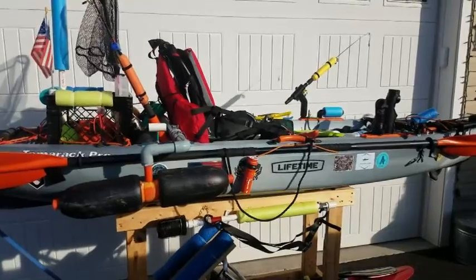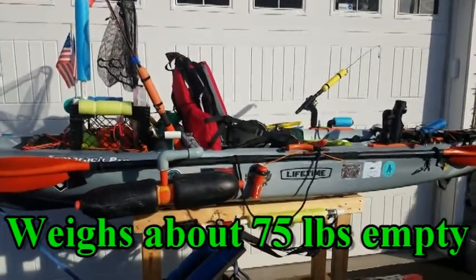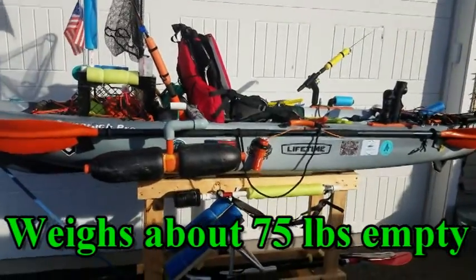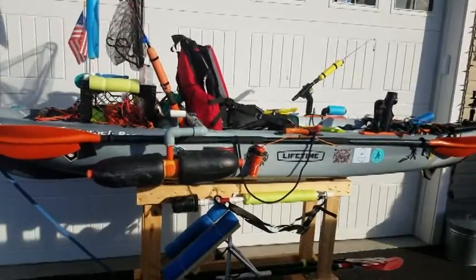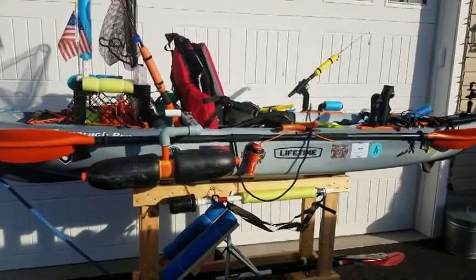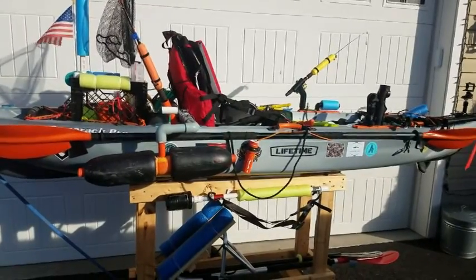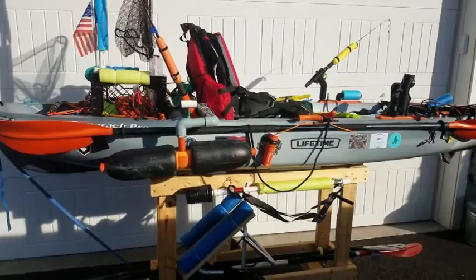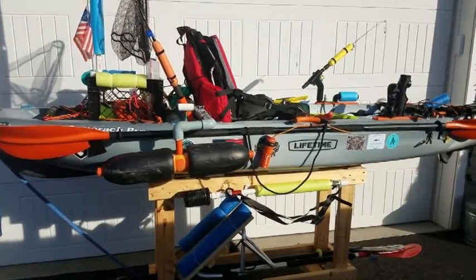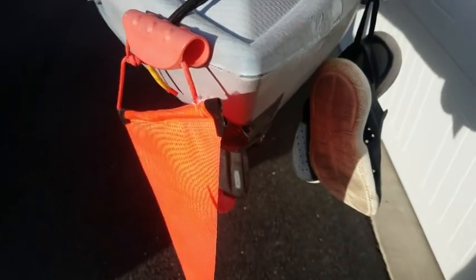My kayak is a Lifetime Tamarack Pro. It's 10 foot 3 inches long and was about $350 at Walmart when I bought it last winter. First of all, everything on my kayak either floats or is attached to it in case I capsize. Nobody plans on or likes to capsize, but you have to plan for it — it may happen someday. We'll start at the front.